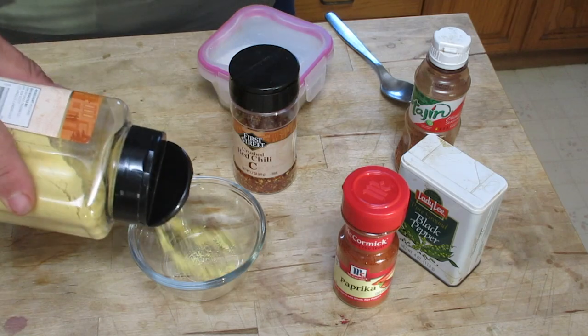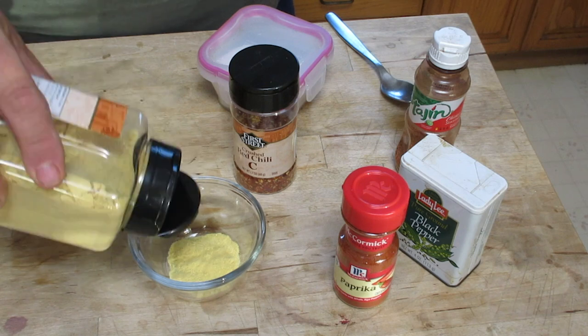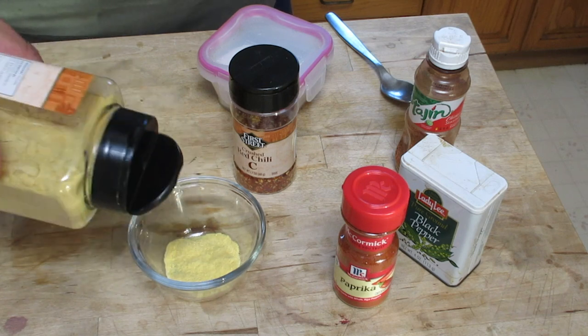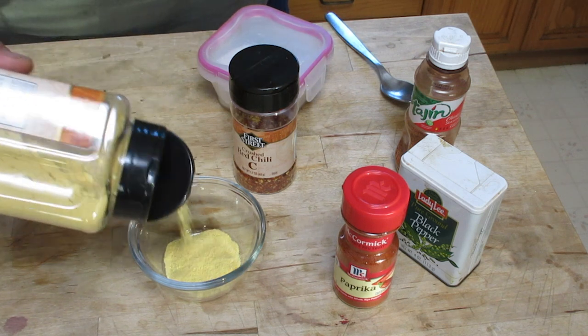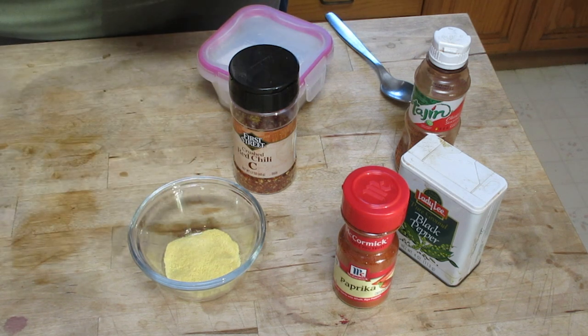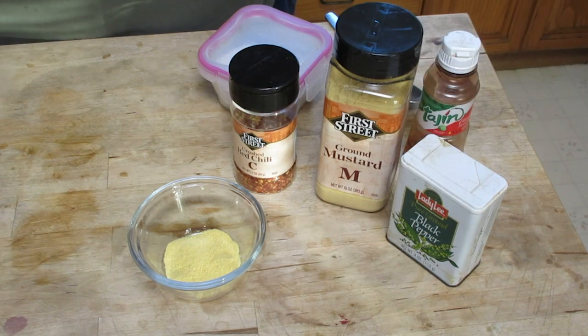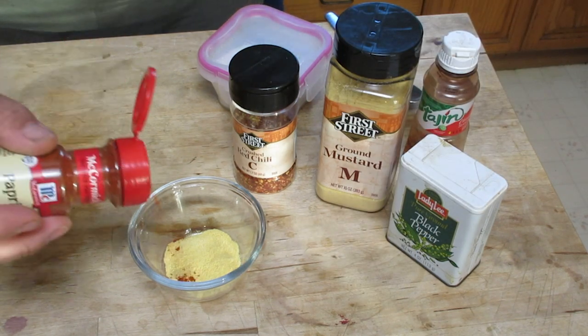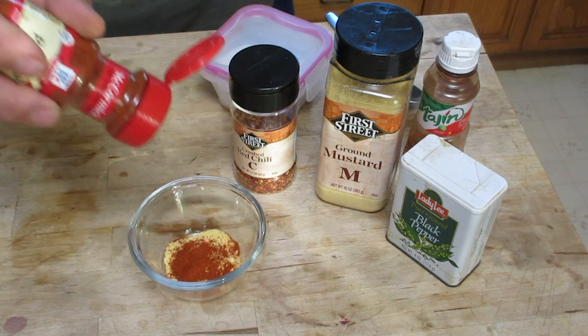We're going to start off making our dry rub. I start off using some dried mustard — you're going to be using about a tablespoonful, a little bit more. Some paprika, again about a tablespoon.